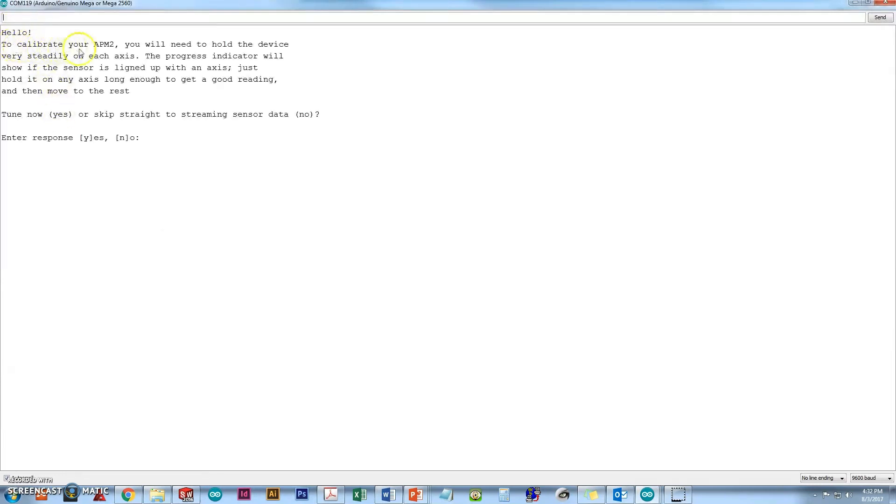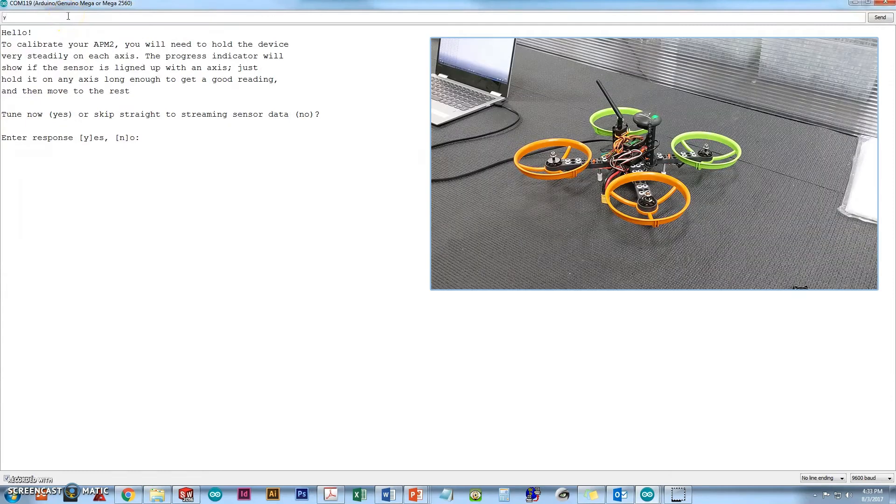Once we open the serial monitor, it'll print out: 'Hello, to calibrate your APM2 you will need to hold the device very steady on each axis. The progress indicator will show if the sensor is lined up with an axis. Just hold it on any axis long enough to get a good reading, then move to the rest.' It will ask if you want to skip straight to streaming sensor data. Click up in the top bar, type in a Y, and hit enter.